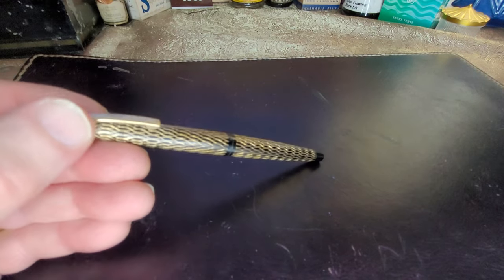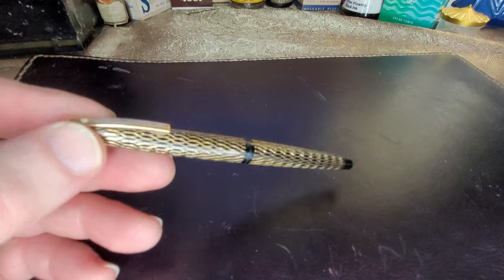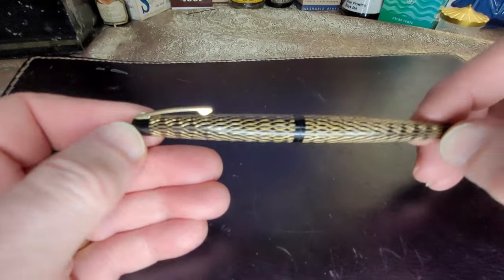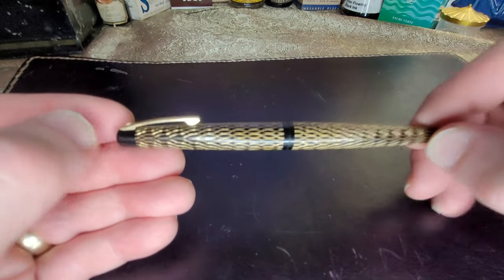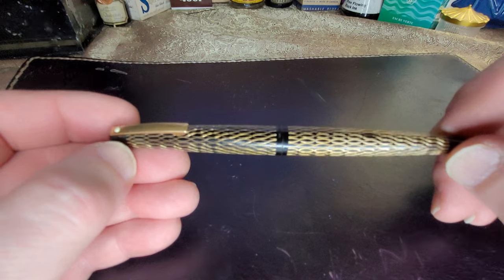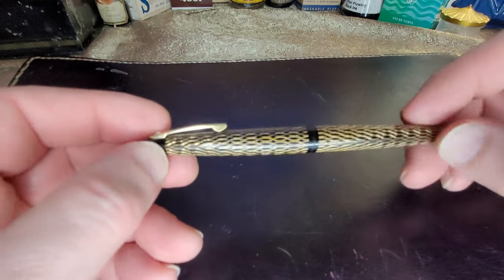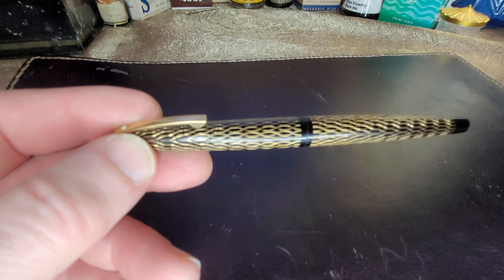Hello, today we're going to look at the Lady Schaeffer 632. It's from around 1975, and it comes from a period when probably the fountain pen market was looking for ideas to expand or at least survive. They came up with this pen for Schaeffer, and it's designed almost as a piece of jewelry.